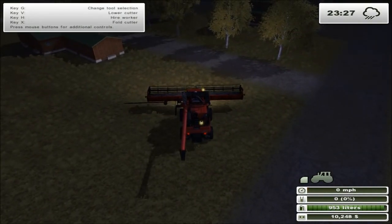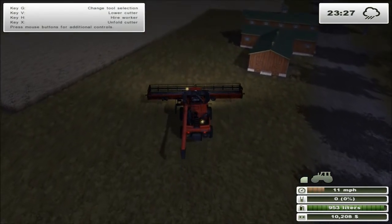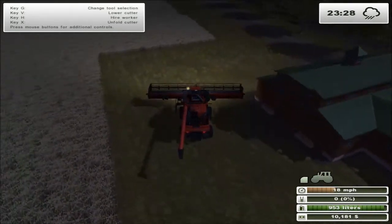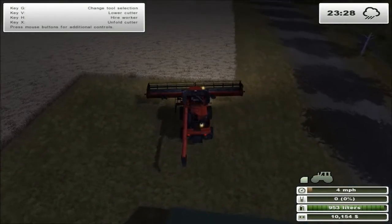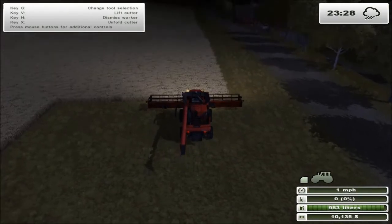Now we should fold it all up and it should be set to use - yep, okay good. Two weeks of not doing that, I just wanted to make sure I had everything figured out. Whoa, I accidentally rammed into my own barn. All right, that looks pretty good - let's hire a worker and get him started.